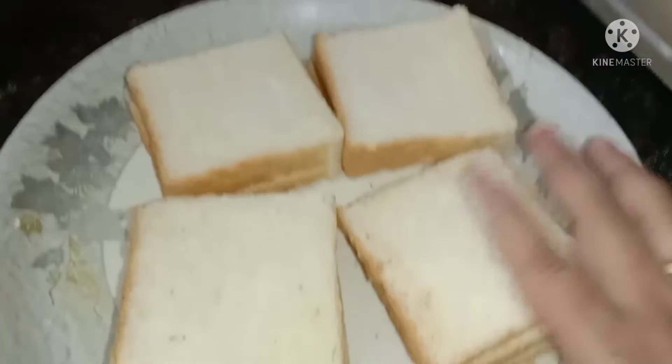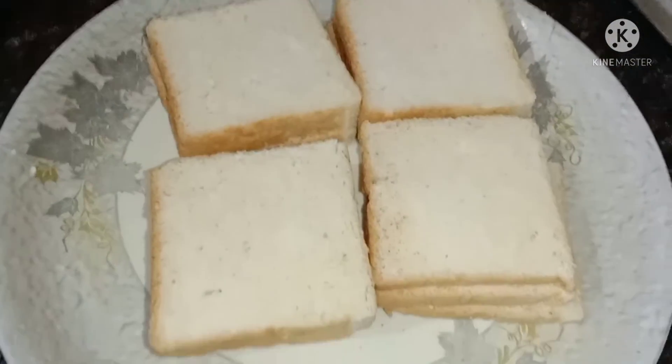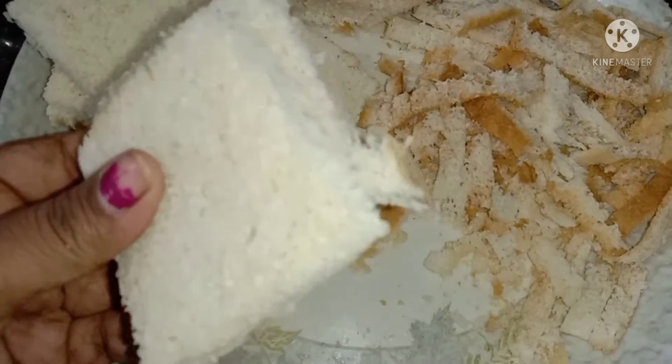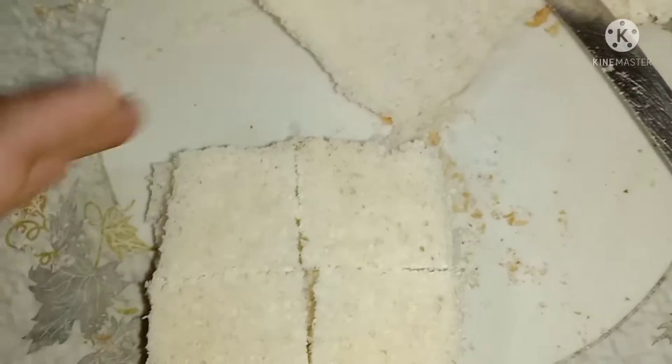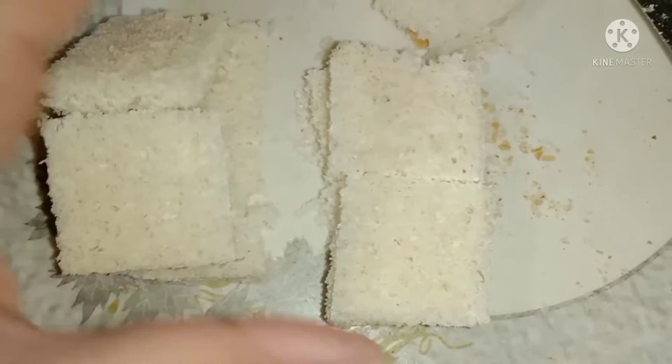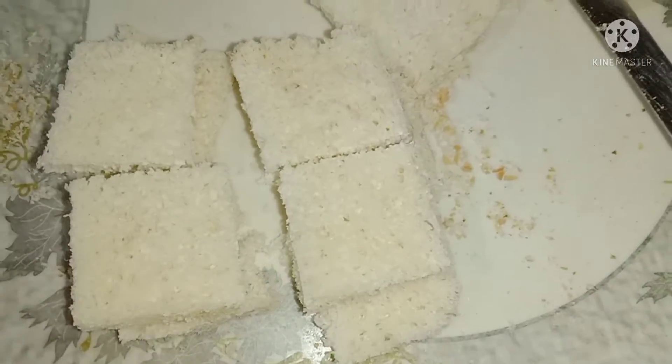I will cut the bread. You can cut the bread as well.